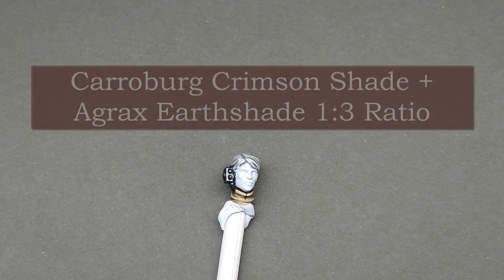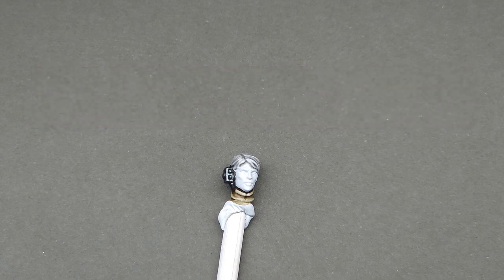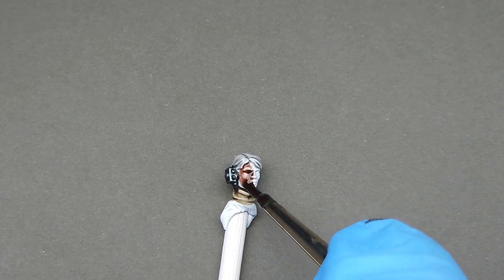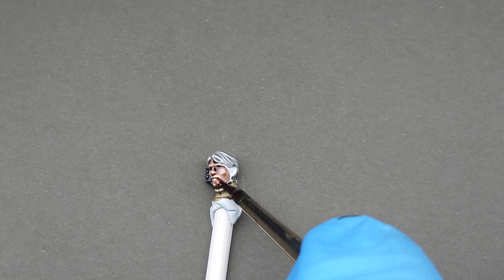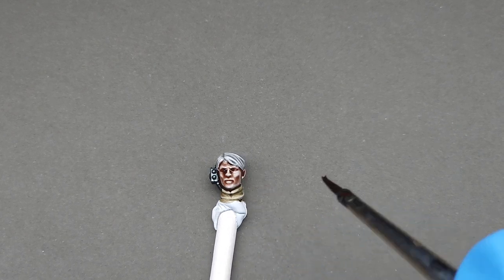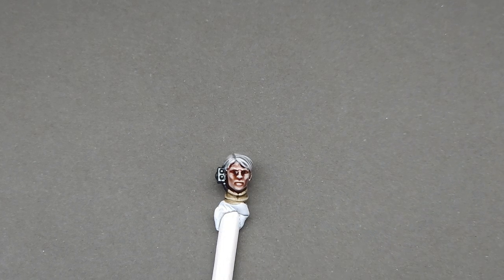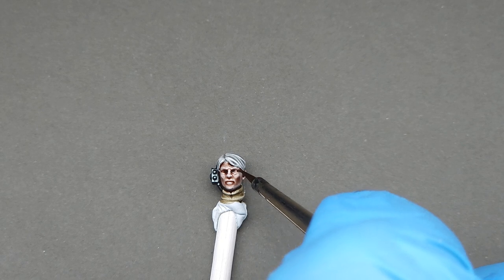All we're gonna do is mix Karoberg Crimson Shade and Agrax Earthshade in a 1-to-3 ratio — we're not even thinning it — and just apply it directly over the white surface. The only thing you really need to look out for while you're doing this is pooling, which is just an oversaturation of the shade in a particular area. In this case, I'm just wiping out these eye sockets so they're not red craters staring at me.